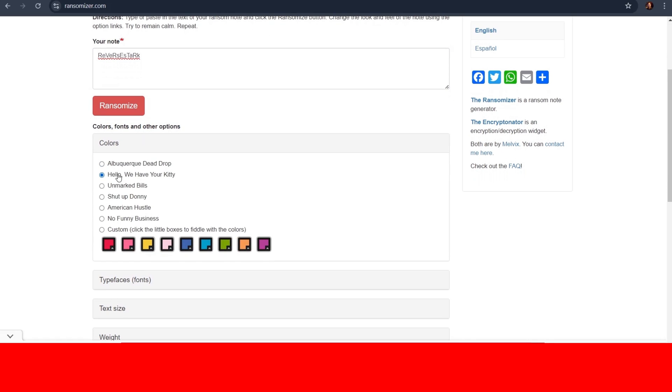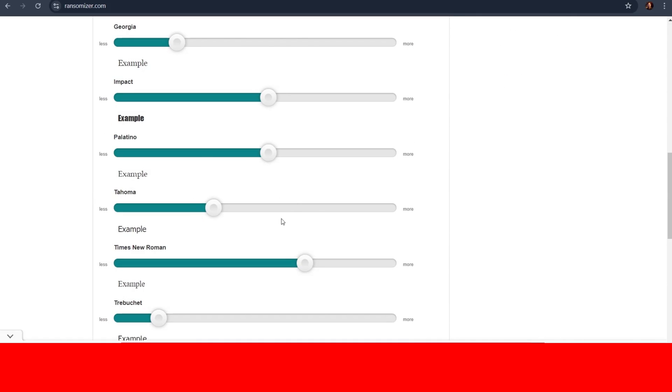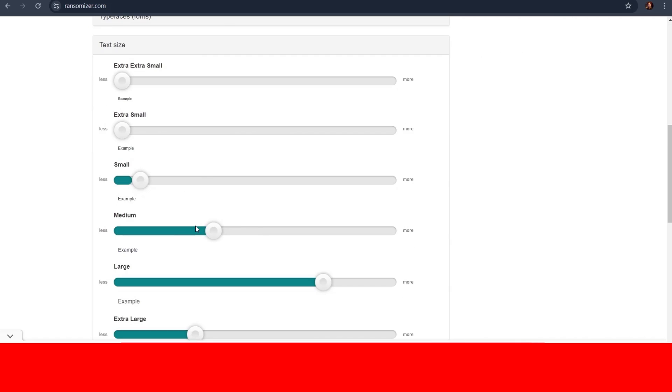Now go here under Colors and select the color theme you like. And if you think all of them are absolute dog water, then I have good news because there's a little custom option where you can plan any color scheme you want. From here, you can scroll down to see all the other options and mess around with them to your liking.